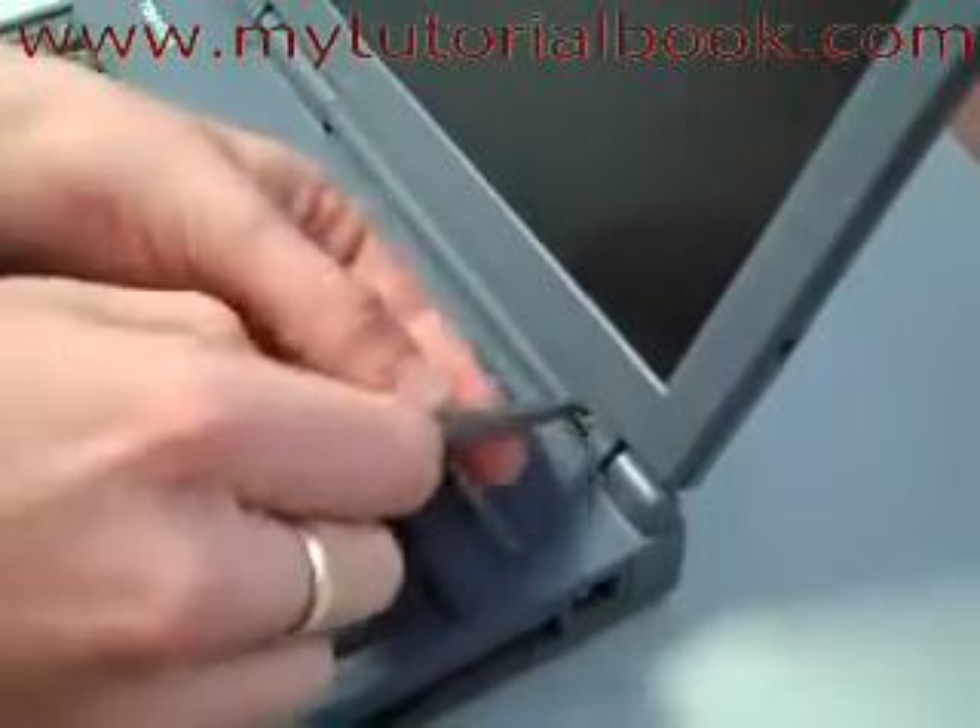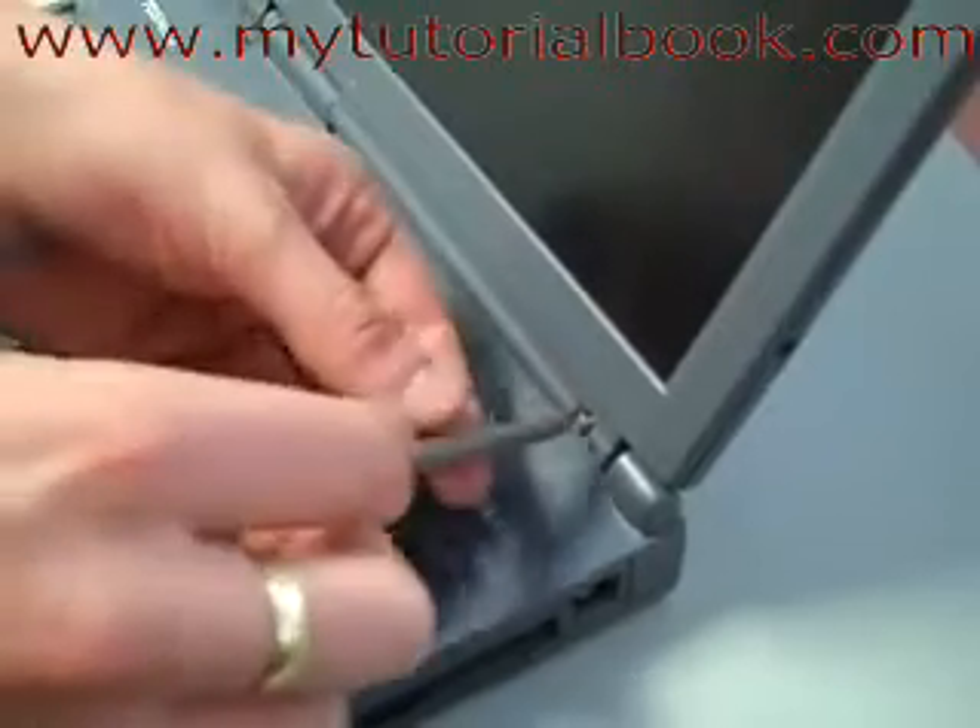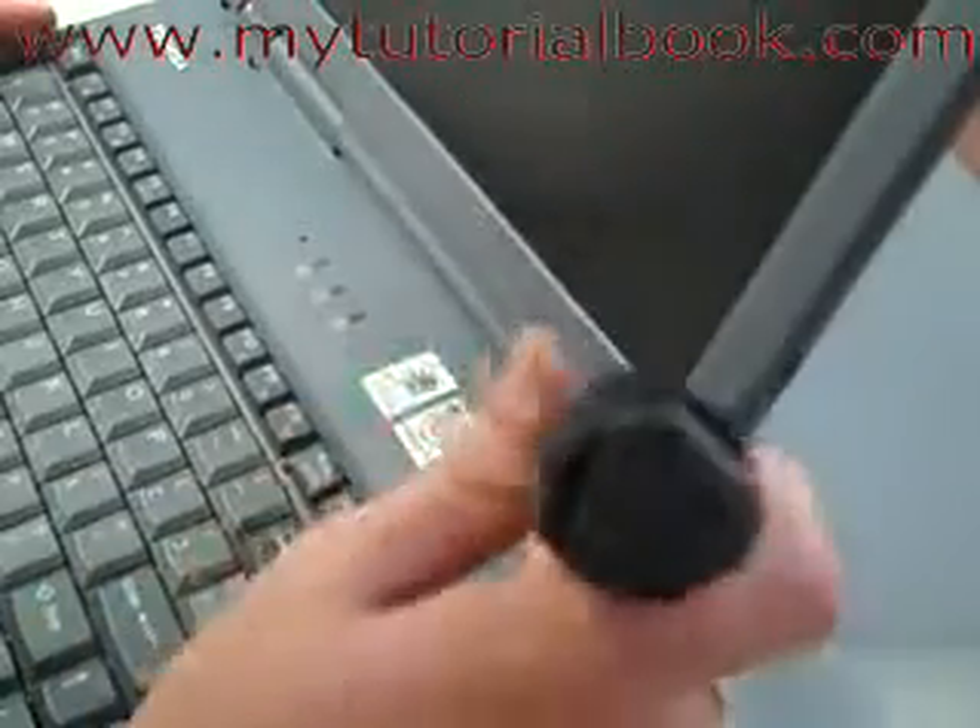It's very simple to replace the laptop screen — there's not much to it. The big boys at the shops just like to make you think that it's hard.